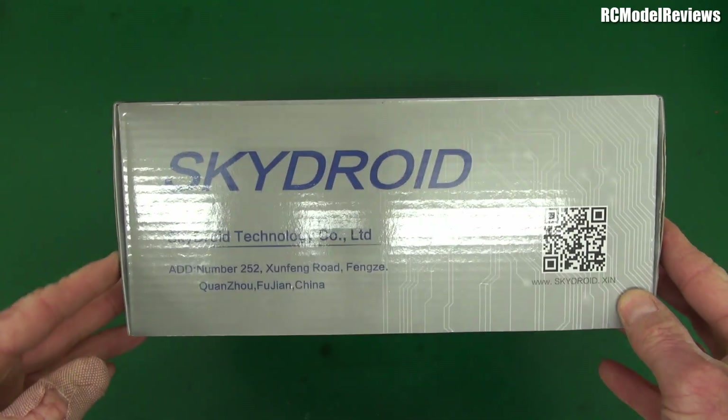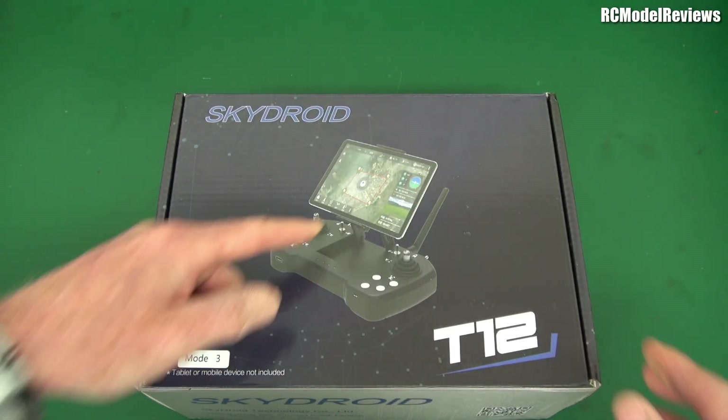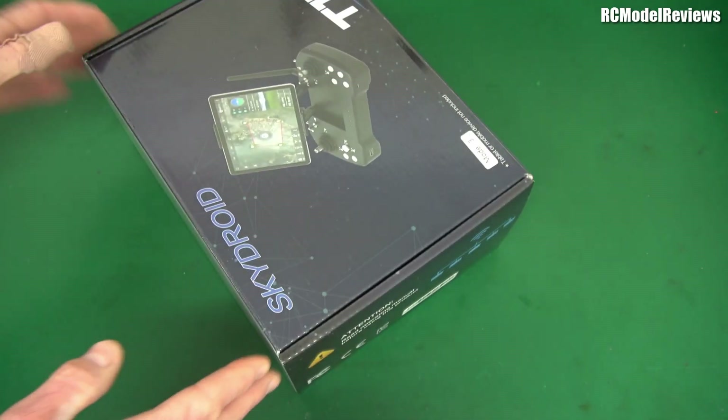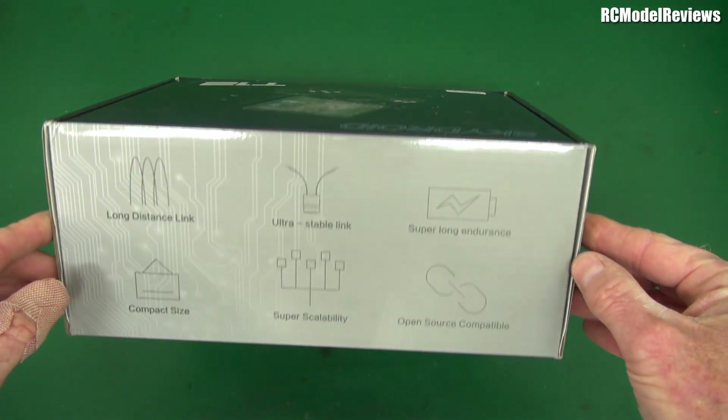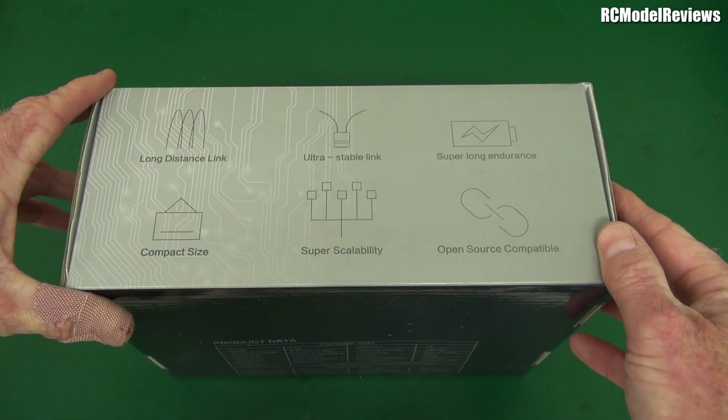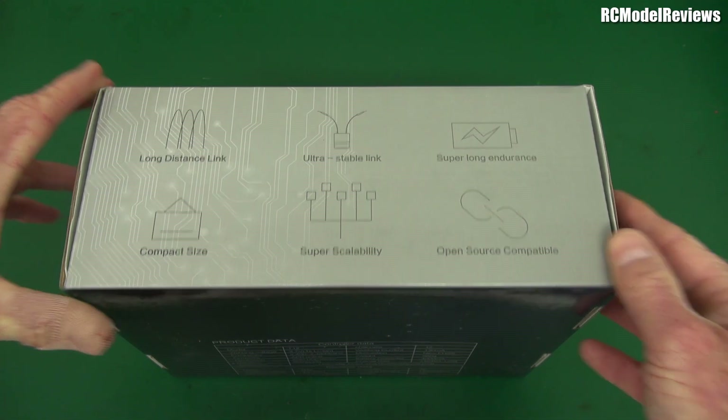This is a very specific radio, not designed for you — you can tell by the fact that it has a place for a tablet on it. It's designed for people that do — I guess the name spells it out too — for people who tend to do UAV drone stuff, rather than model stuff.